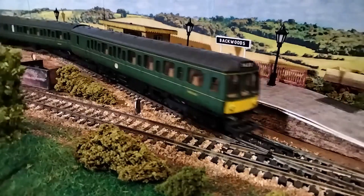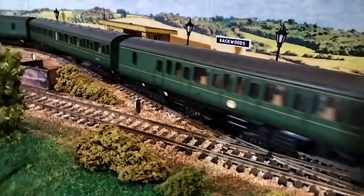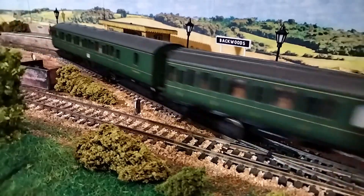This is my only other diesel, a Lima Class 117 three-car DMU in green. It's got an old Ringfield motor, which is a little noisy, and it needs some replacement traction tyres, but otherwise it's in pretty good nick.